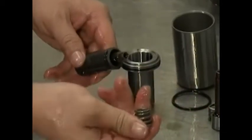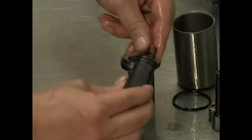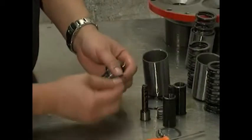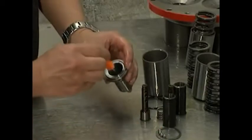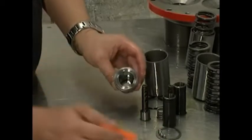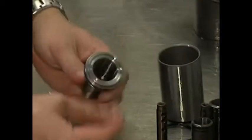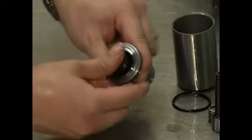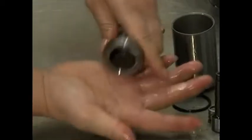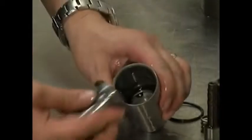Slide a spring over the plunger inside the valve cylinder. Insert an o-ring into a spring retainer. Install an o-ring on the spring retainer. Slide the assembled valve cylinder, plunger, and spring into the spring retainer.